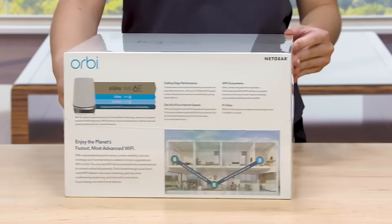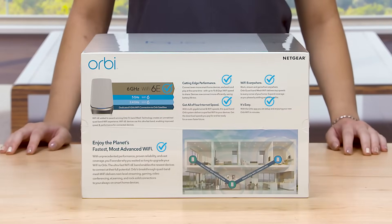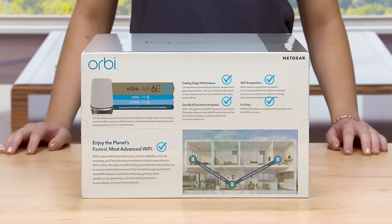The back of the box highlights benefits of the all-new Wi-Fi 6E technology with dedicated backhaul, providing smoother streaming, gaming, and video conferencing for all your devices, especially when working from home.